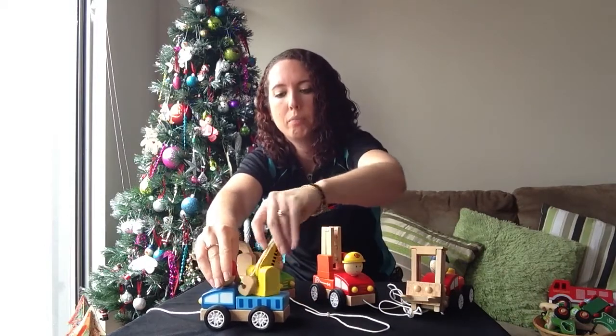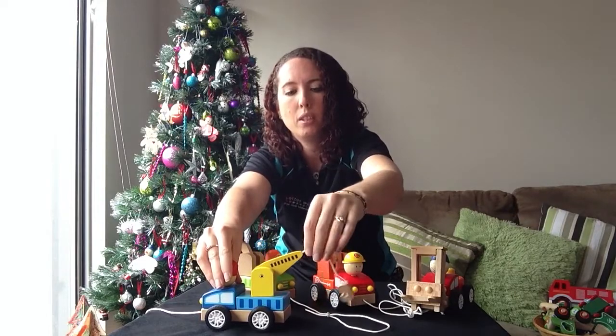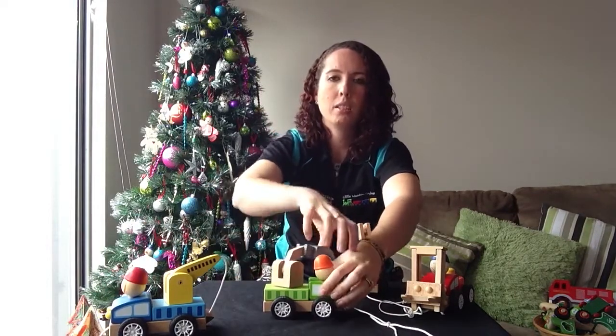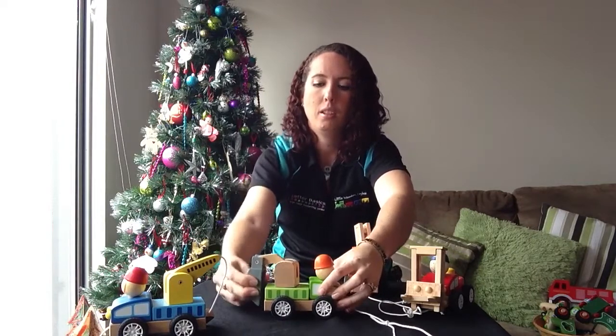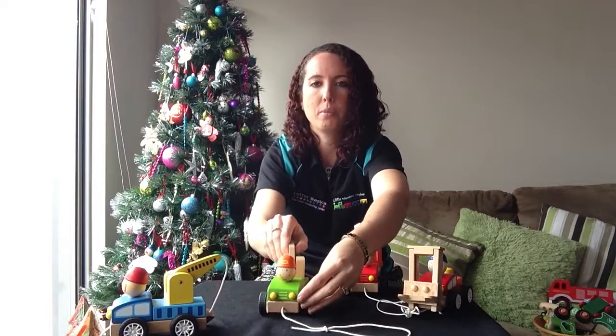This one has the rotating bar at the top, and then this goes up and down and the hook at the bottom — that's your crane. The digger: same thing, this bit goes around and the digger bit goes up and down as well as the arm there. Cute smiley face.